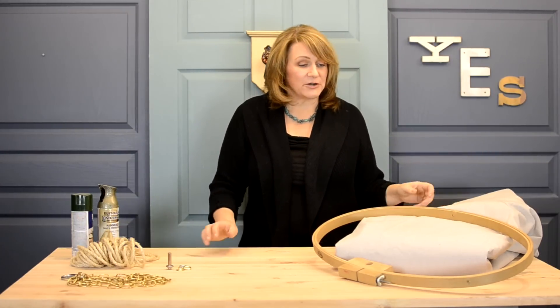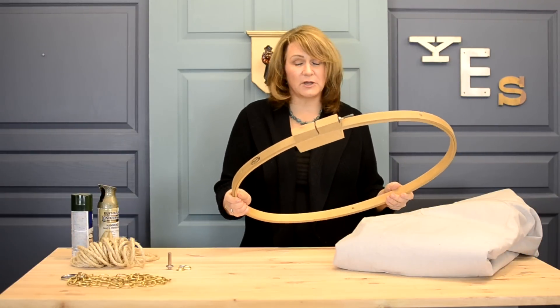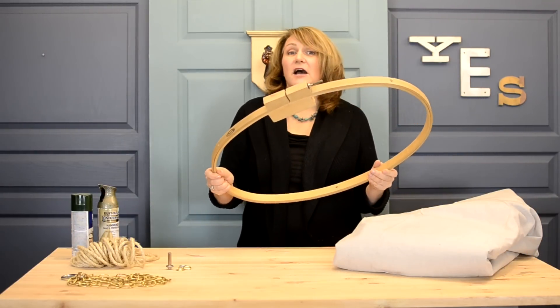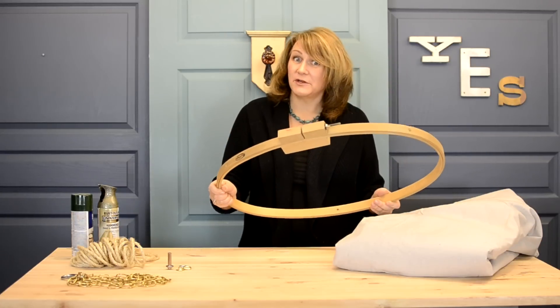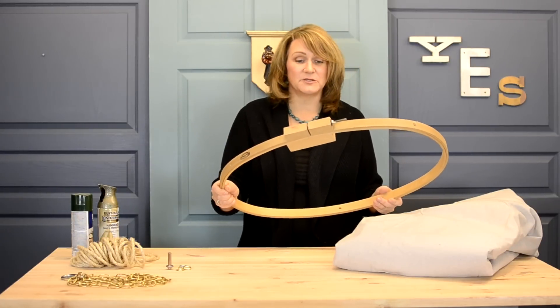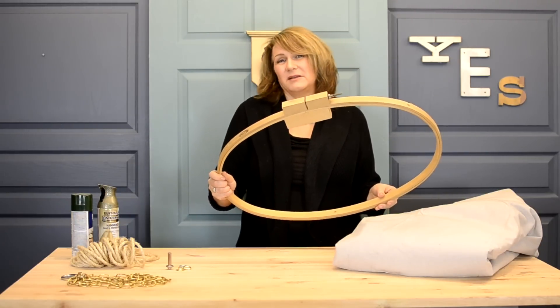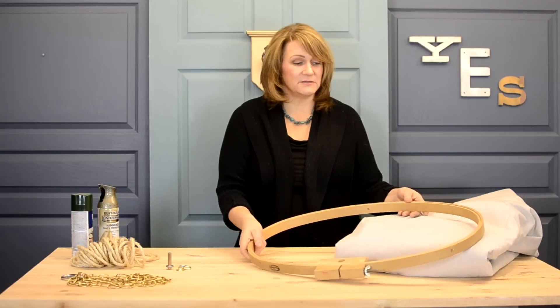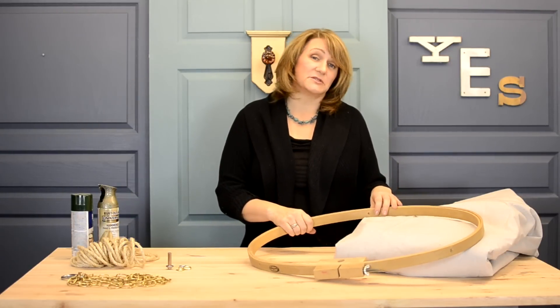We are going to start with an embroidery hoop that I got at Goodwill for $2.95, and I promise you that was not a fluke because I saw a second one at another Goodwill just this week. People are getting rid of these big things because they inherited them in houses and nobody embroidered, so they just get rid of them. So pick them up whenever you see them because they're super handy.